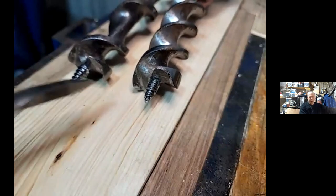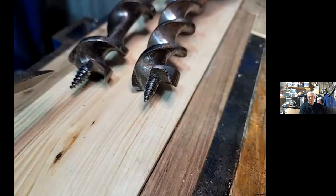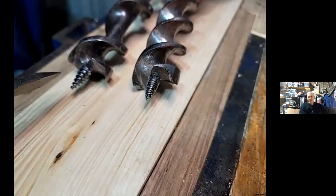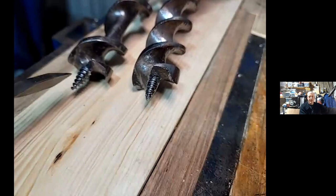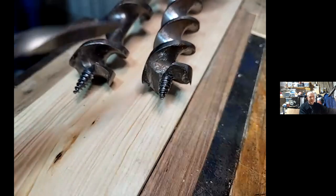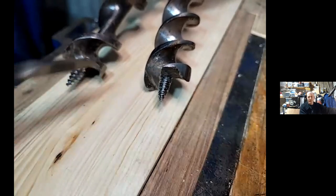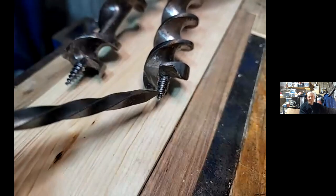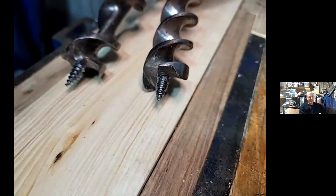You can see this bit here is not in good shape — the threads are mangled and battered and that is not going to do a good job. The second thing worth knowing about the thread is not every bit has the same TPI on it. The coarser the thread, the faster it's going to pull itself through the wood. If you're going to bore a really hard wood, you don't want a coarse thread — you want a fine thread. On most of the Jennings pattern ones with the double twist, they're double-threaded, so there are two threads for every one on the Irwin — they'll actually move at about the same rate. The manufacturers made them in various different TPI for different applications: fine, medium, and coarse.